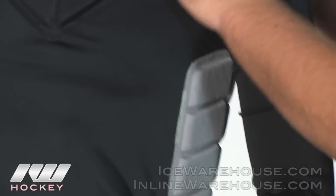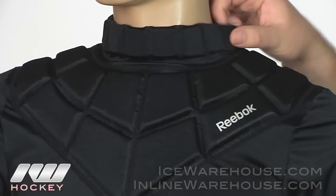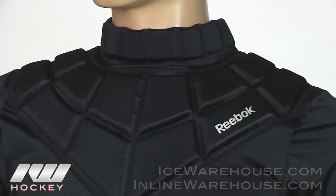Going up into the clavicle, it is going to be fully covered shoulder to shoulder, and you also have that extra protection at the neck. It is a nice dense foam, so if you do end up taking a shot to it, it should be pretty well covered there.